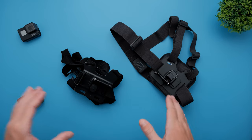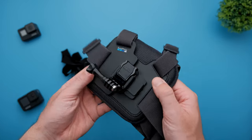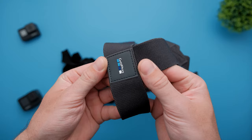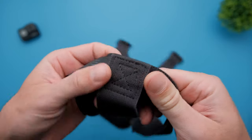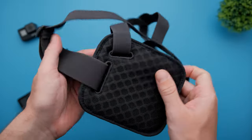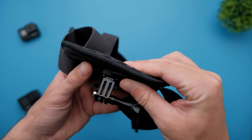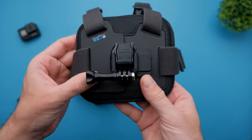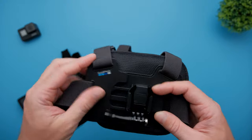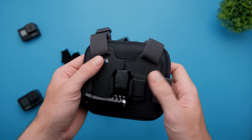First I want to do a quick comparison of build quality between these two chest mounts. Starting with the GoPro Chesty version two — the straps feel very high quality, the stitching is top-notch, everything feels very high quality, and there's some nice cushioning for more comfort. The mount itself is also very high quality. This will cost you around 35 or 40 dollars — I'll leave a link in the description.